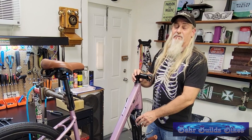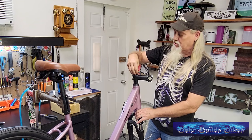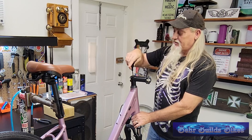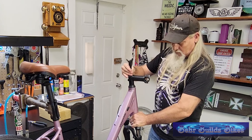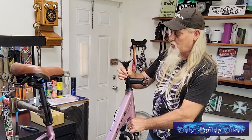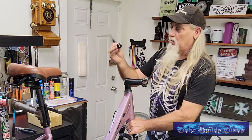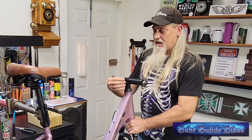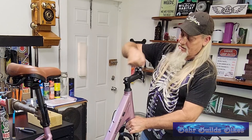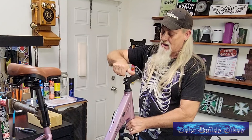We've got her up into the stand. The first thing I like to do is flip the stem over — they pack it in a downward-facing motion so that it fits in the box better, but most riders want to sit a little more upright on these bikes. Holding the fork firmly at the crown, making sure it doesn't slide out of the head tube, I'm going to take the preload screw out from the top with the cap. The stem already comes loose, so all I have to do is flip it so that it's in an upward-facing motion, then put the cap and preload screw back in.